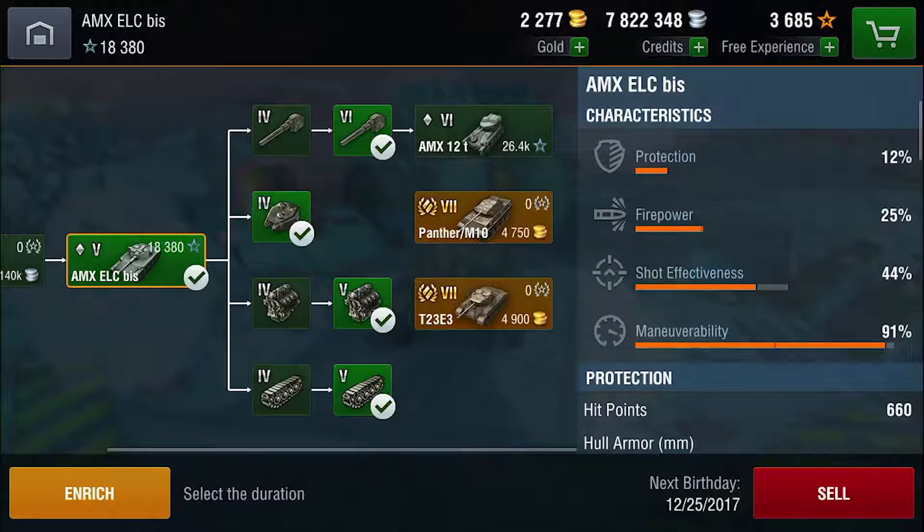First off, you're going to want to grab the upgraded gun. Normally I would recommend getting the upgraded engine or the upgraded tracks, but for this tank the tier 4 gun just is simply too low of a pen to be effective in battle. The next upgrade after the gun should be the engine — it gives you a big enough boost that it might be the difference between eating a shell and dodging a shell.